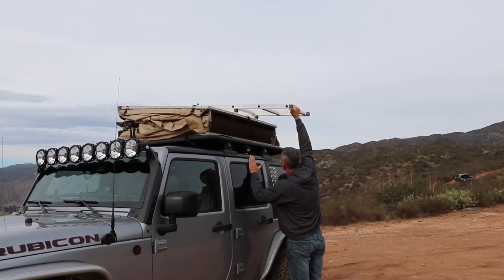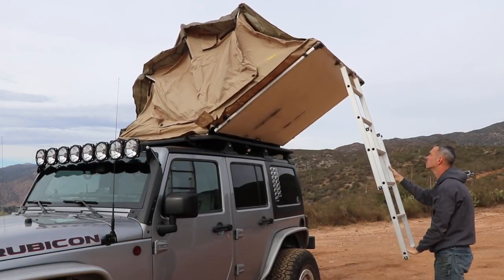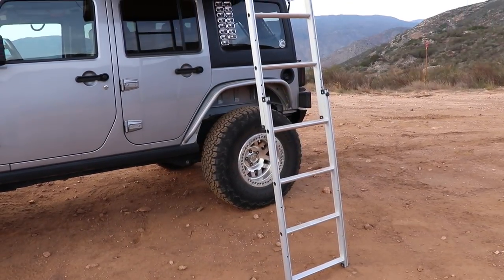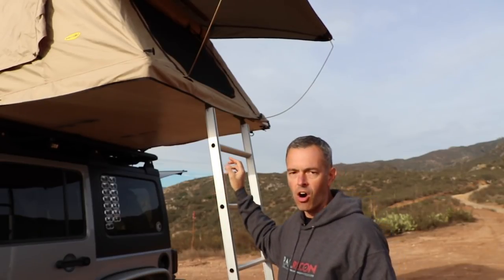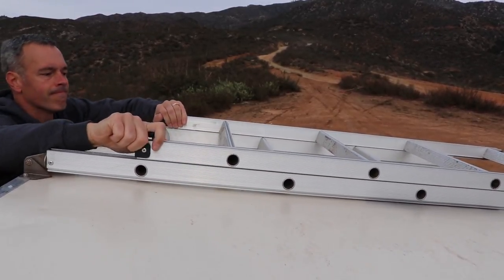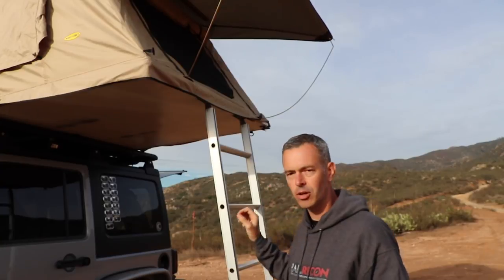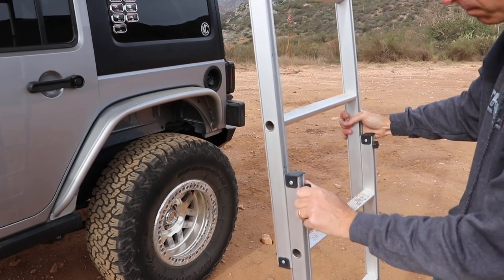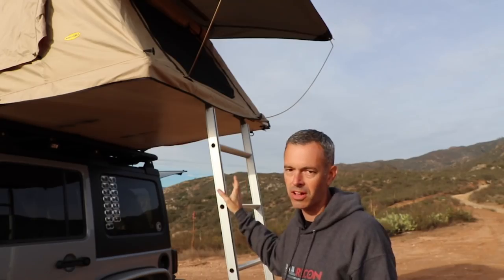In order to open up the tent, you've got to extend the ladder, which gives you the leverage to pull down and pop it open. I dislike this ladder — out of everything on the tent, this is my least favorite thing. The ladder is a two-part piece that runs on rails to extend it and it always sticks. When you get dirt in those little grooves — which you will — it makes it even worse. There are these little pins that have to line up in holes just perfectly to lock it in, and it's just been very frustrating to use.